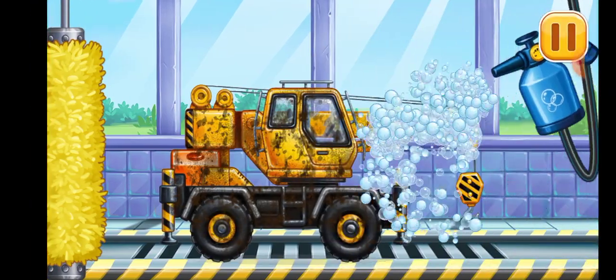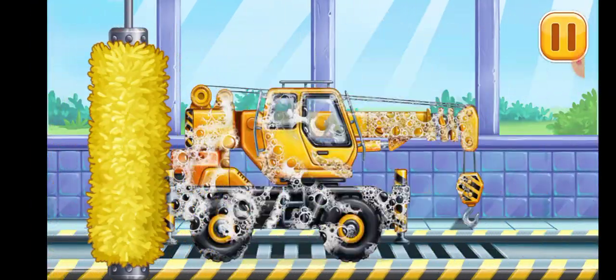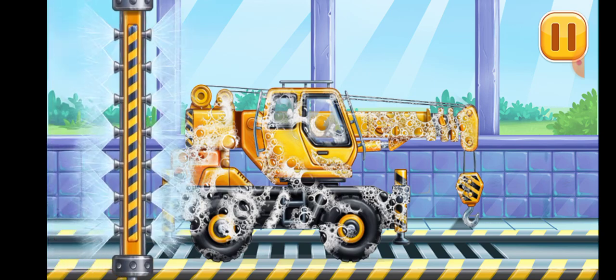We need to wash. Crane truck. We need to wash. Crane truck. We need to wash.